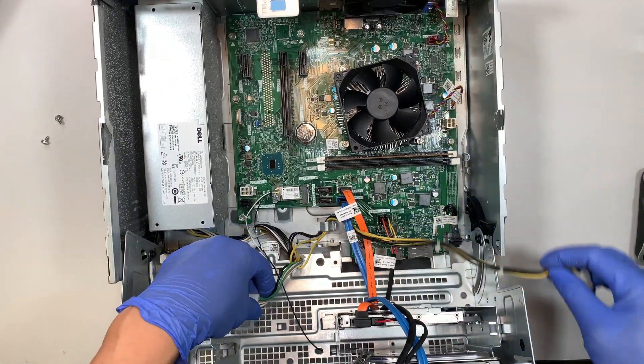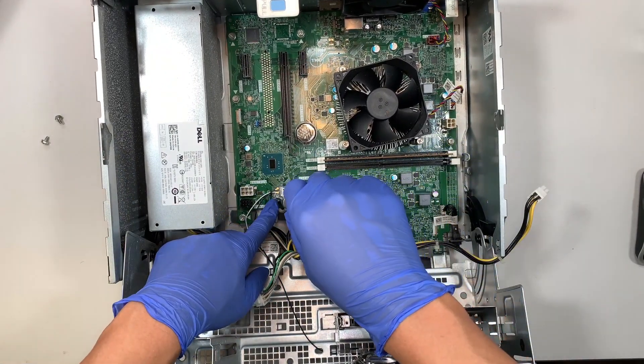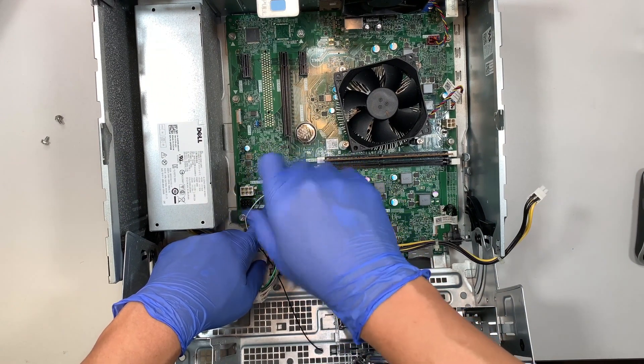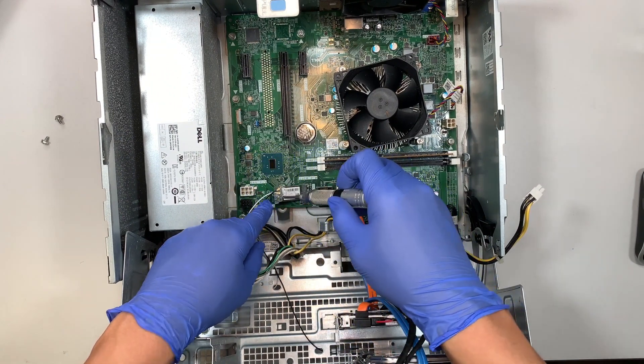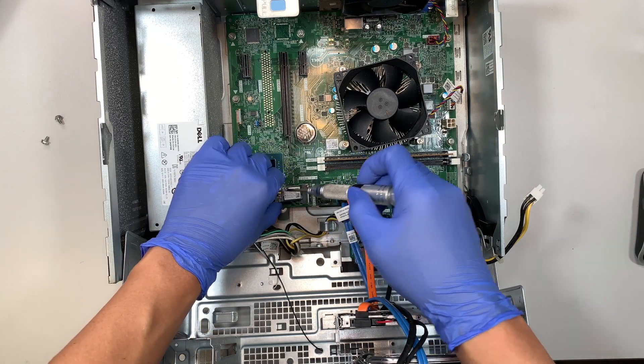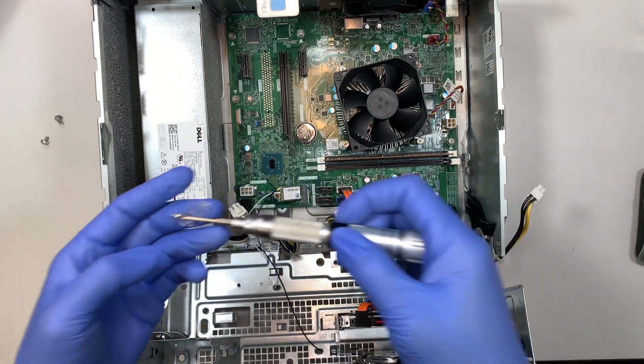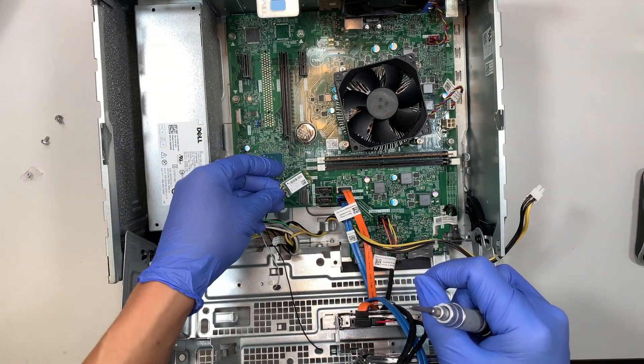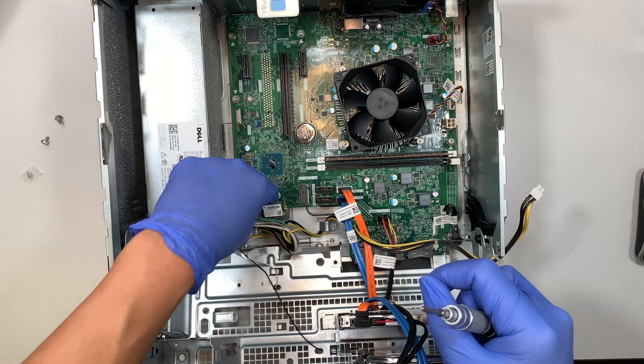Next, we remove the Wi-Fi card. Using a Phillips screwdriver, remove the one screw and the bracket, put them to the side, then slide the Wi-Fi card to your left — that's how you remove it.